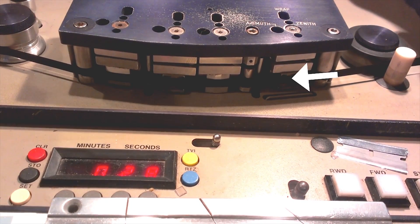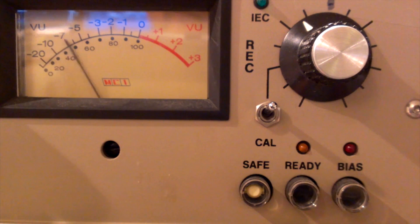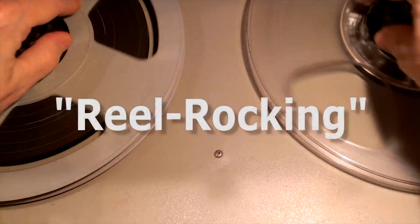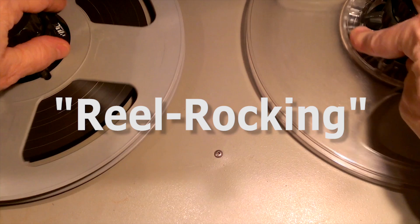In a music edit, they would listen for the attack portion of a beat. In a dialogue or sound effects edit, they would also listen for the attack portion or the leading edge of the sound. Since the reels were moving back and forth, this technique was known as reel rocking.